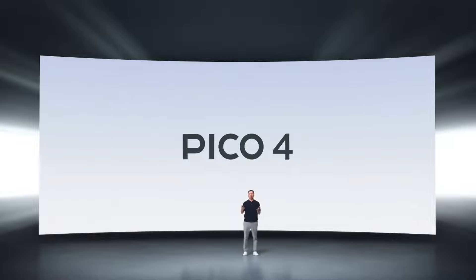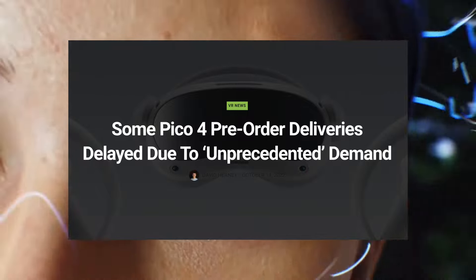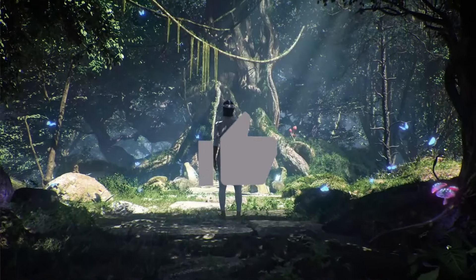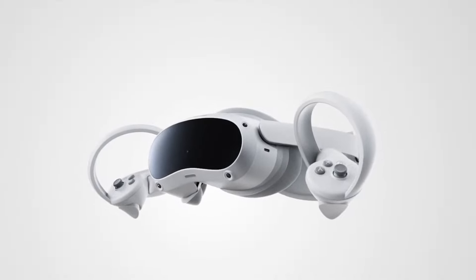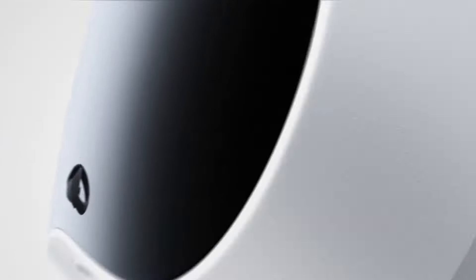The Pico 4 is exploding in popularity, so much that the company hasn't been able to ship all their pre-orders. But how good is it really and should you buy this new VR headset? The Pico 4 has been praised due to its insane upgraded specs on paper — but how well do these translate in actual real usage?